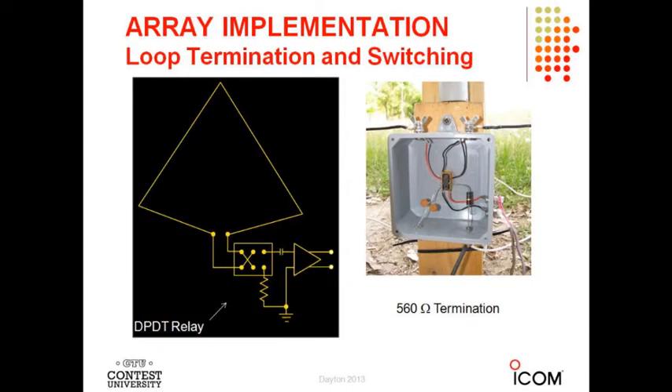Let's look at the construction of these loops. The original K9AY has a termination resistor on one side that sets the direction — it's really doubly terminated; the other termination is the coax. The pattern is set by where that termination resistor is. I'm going directly into the high-impedance amplifier input without using a transformer, since the antenna is roughly 500 ohms and the termination resistors are about 500 ohms.